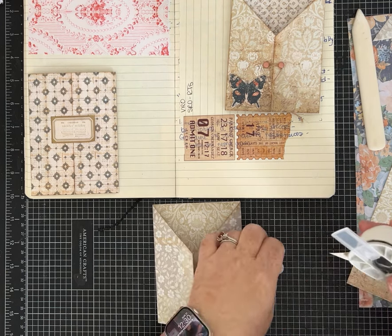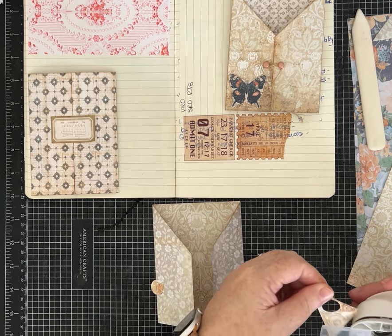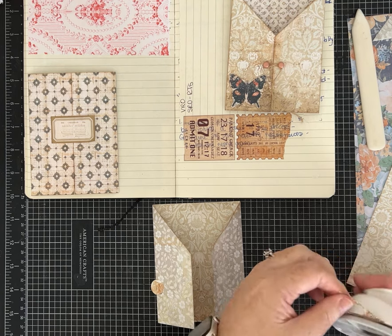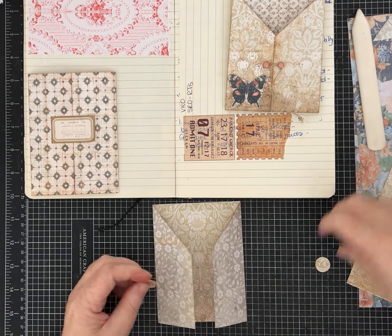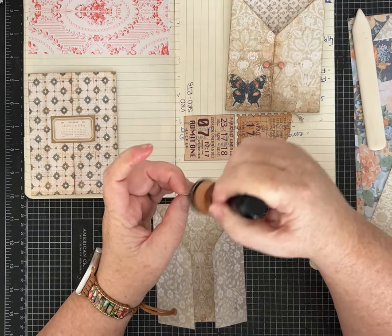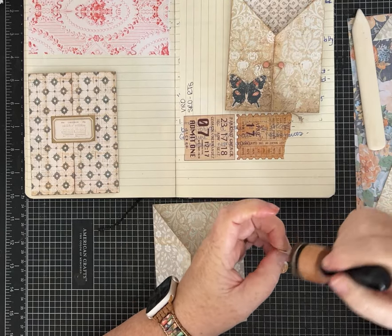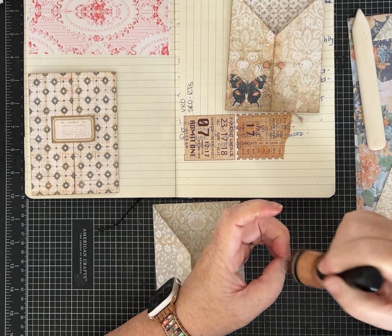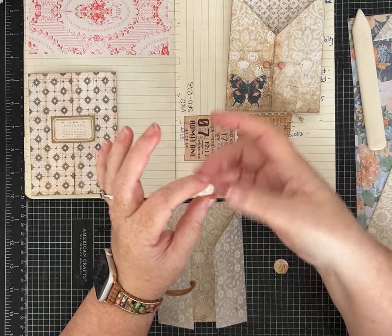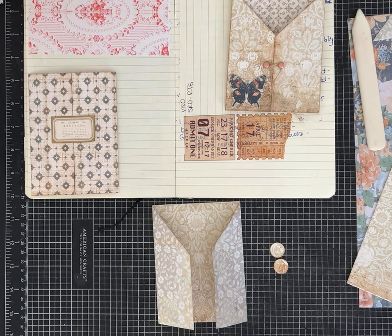I'm using my tiny circle punch and I'm going to punch two circles. If you want them to be thicker, punch some with a plain piece of cardstock and build them up so they're a little more heavy-duty. I'm not going to do that just for my idea journal, but you could. Just punch out more circles and glue them together to make it more like a coin or medallion in thickness.